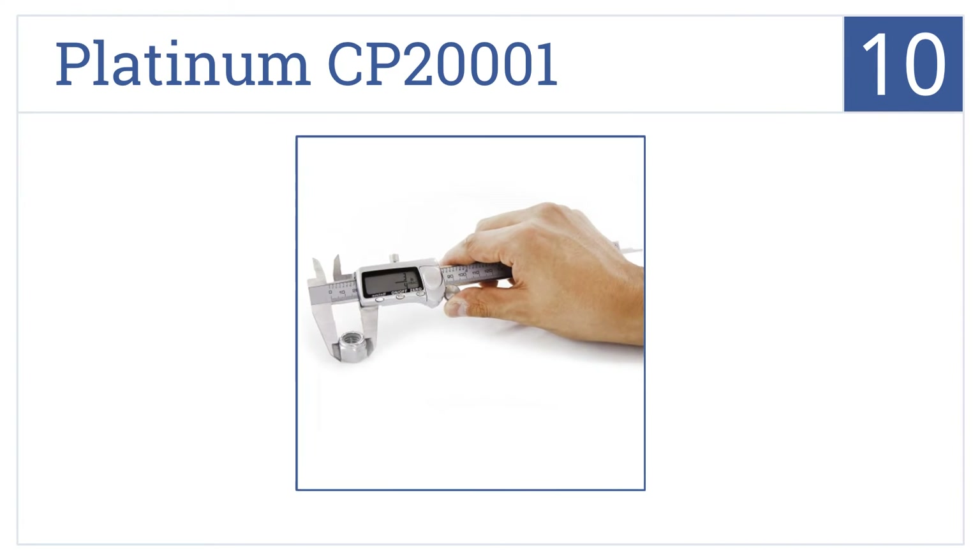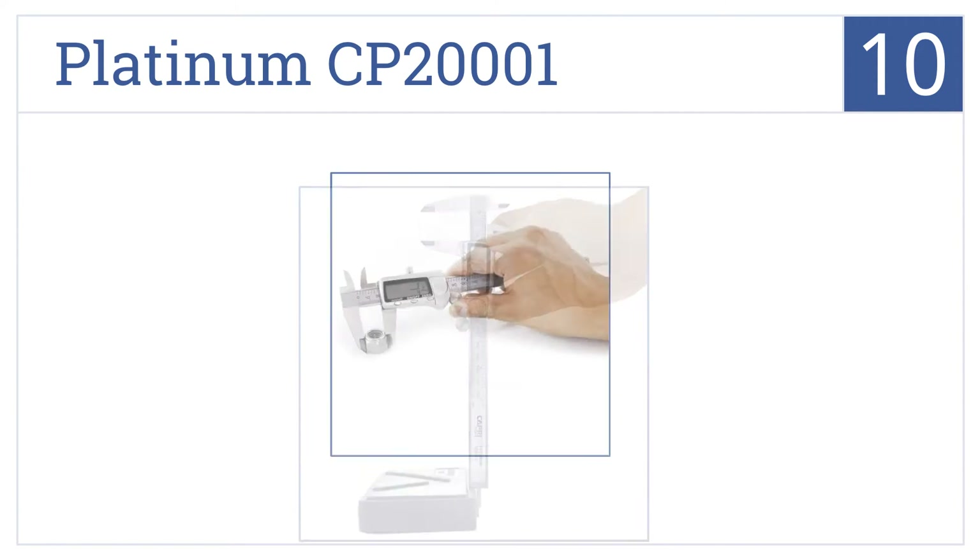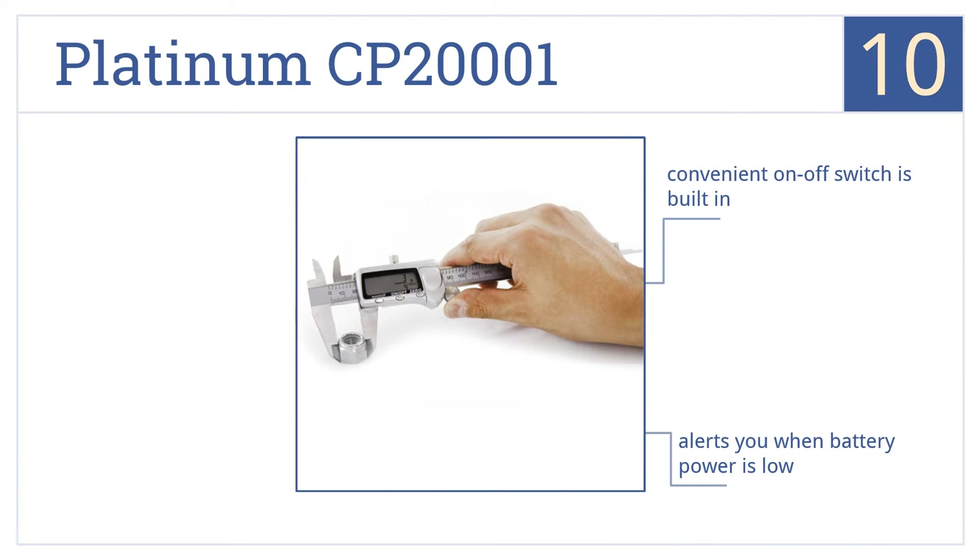Starting off our list at number 10, the Platinum CP20001 has a hardened frame for delivering precise slip-resistant adjustments, along with a small screwdriver that makes replacing the battery fast and simple. It comes with a convenient on-off switch and alerts you when battery power is low. However, the LCD screen isn't really bright enough.